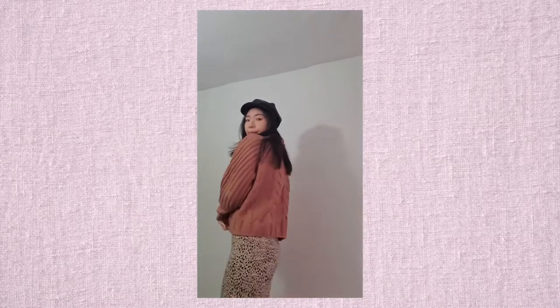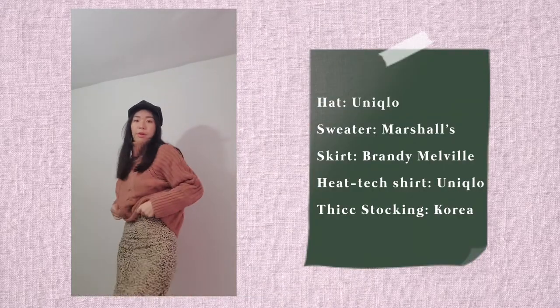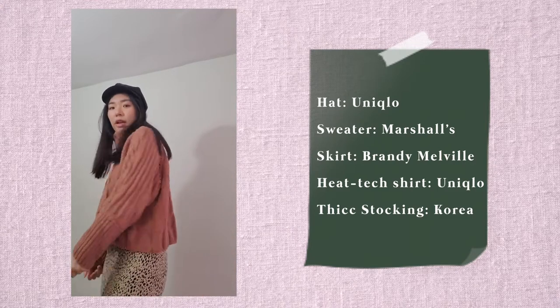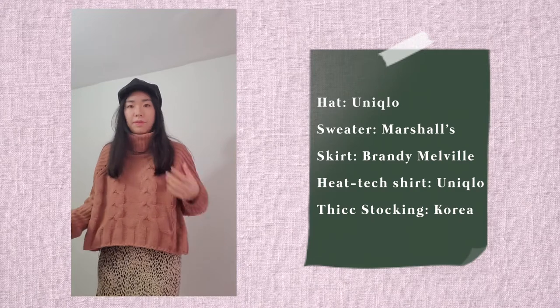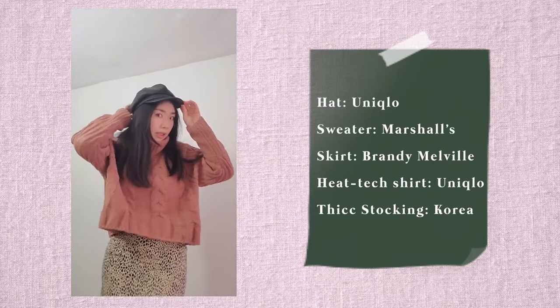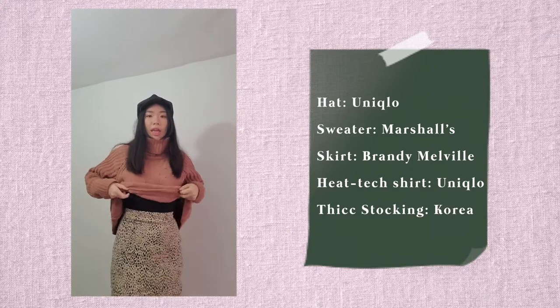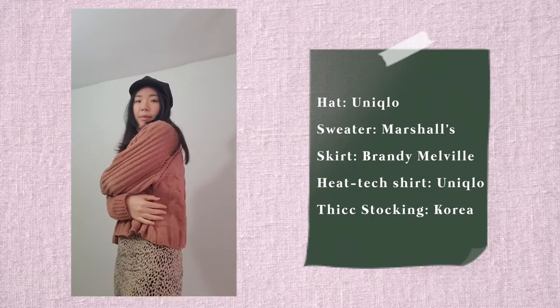This is my OOTD for the day. This mini skirt is from Brandy Melville. This sweater my mom got for me from Marshall's. This leather hat is from Uniqlo, and I'm wearing a Uniqlo heat tech to keep myself warm.